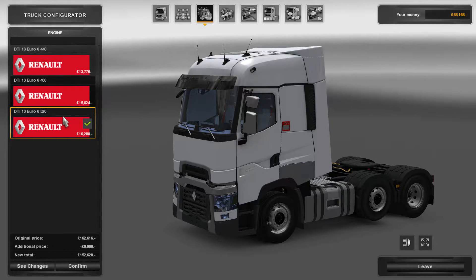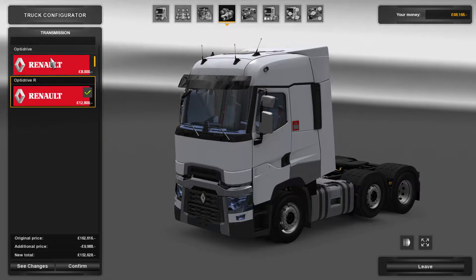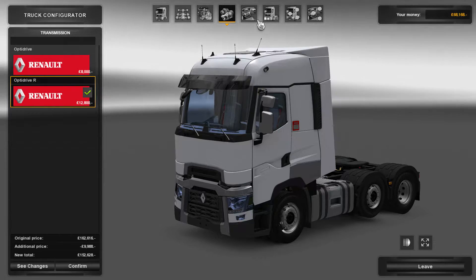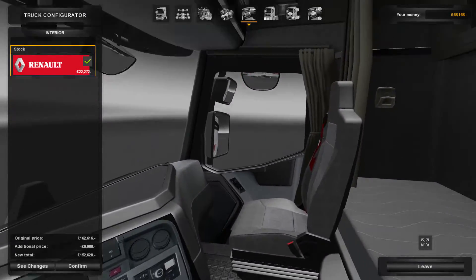Engine-wise, all Euro 6 — you can get a 440, 480, and a 520. I thought it was a 510, so it's actually a 520. Gearbox-wise, you've got an Opti-Drive and an Opti-Drive R, where the R stands for retarder. Interior, just the one interior stock, but as you can tell it's fantastically modelled.